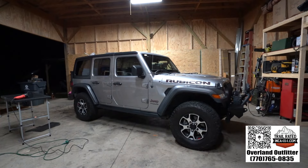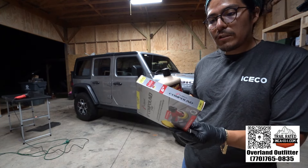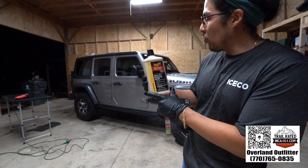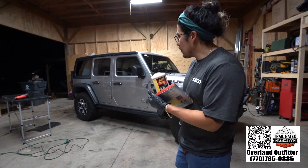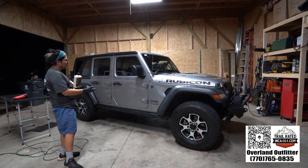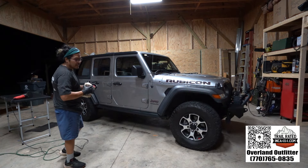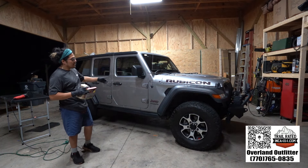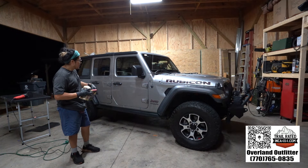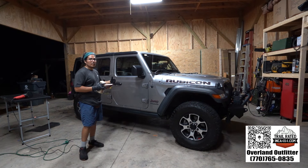The next step is we're going to use this six-inch compounding pad — it's a scratch removal. We're going to use it with a light cut. Normally you'd tape up or mask anything you don't want the glaze on, like the black trim pieces. I'm not going to do that because Carmax is probably going to detail this anyway. I wanted to do this video so you know what to do if you have a lot of scratches on your vehicle and you want to make it look really good.